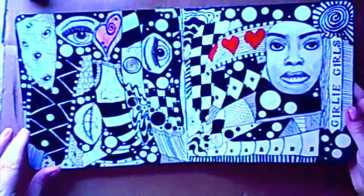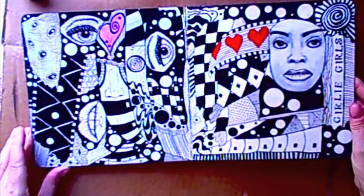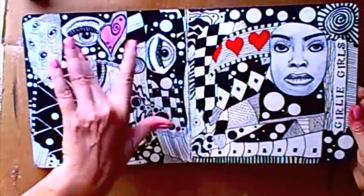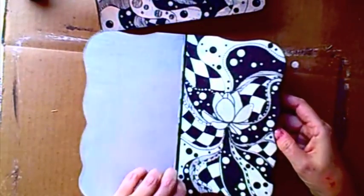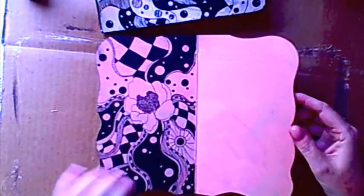At long last it is finished — I started this last year and it took me forever. I developed some different designs and added a little bit of color. This is the completed girly girl art journal. I am already working on a new journal, developing flower designs on this one, and there you have it.